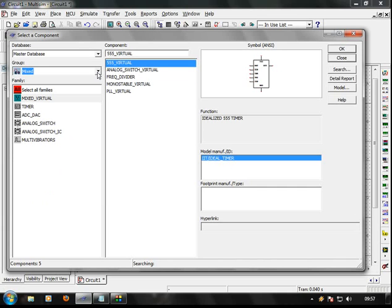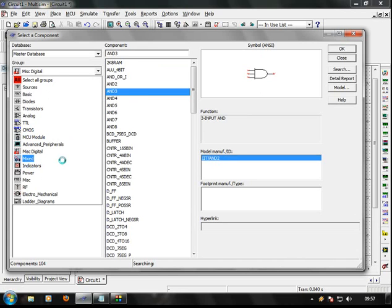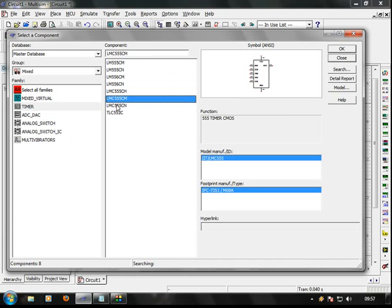Mix it in the group. There is a triple 5 timer, so you can use the triple 5 timer. Now I'm going to switch the first one — LM555CM.